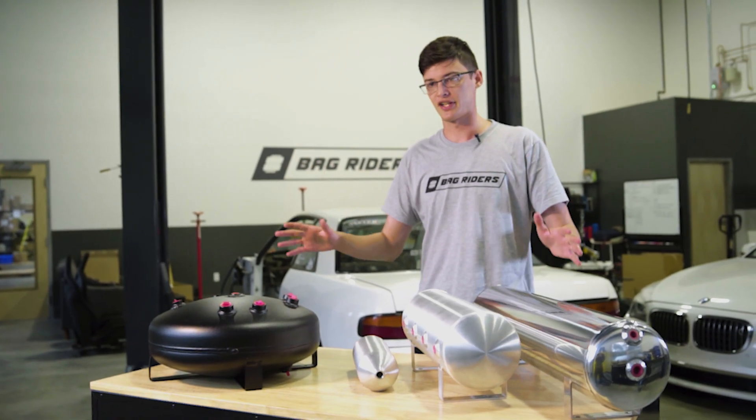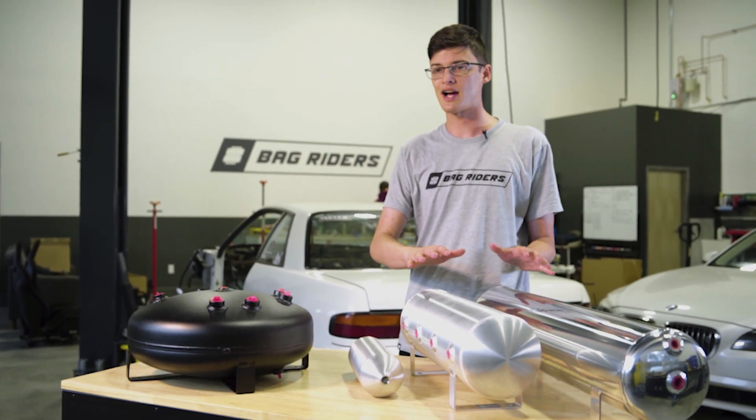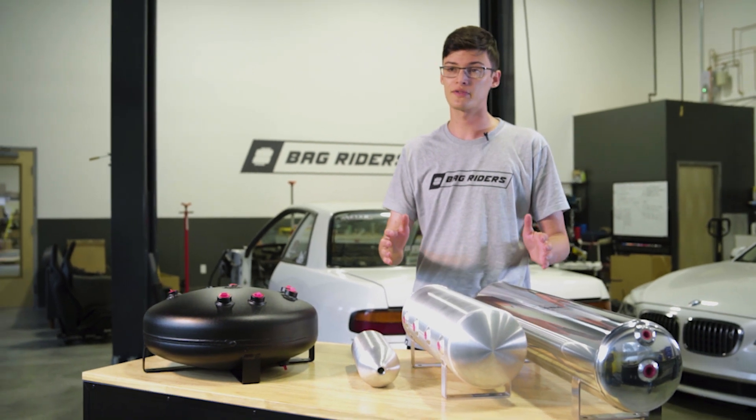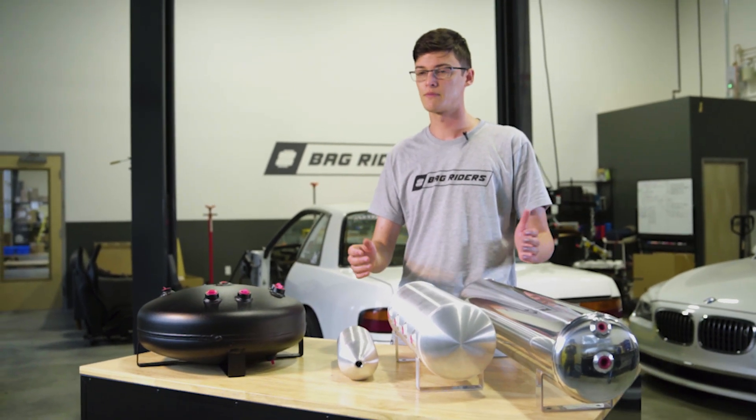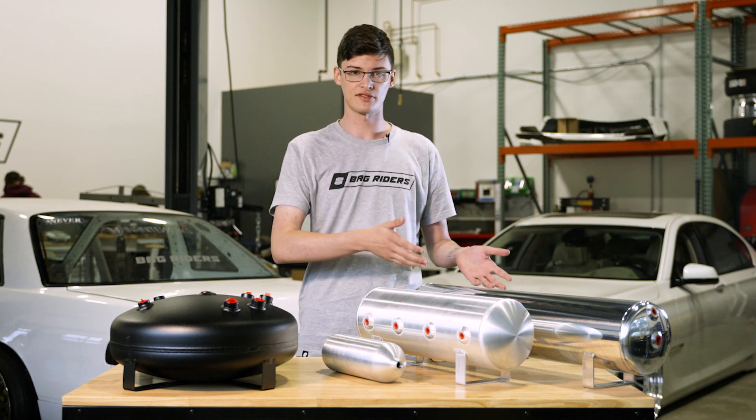Let's talk about tank pressure. Most people run 150 to 200 psi. Similar to tank size, a higher pressure will give you more air to use, but will take longer to fill. You can save space by running a higher pressure in a smaller tank to mimic the benefits of a larger tank.